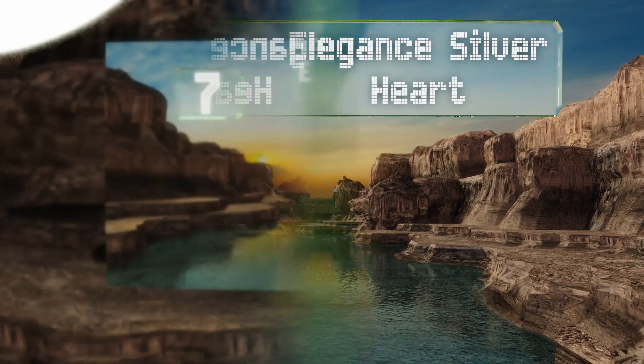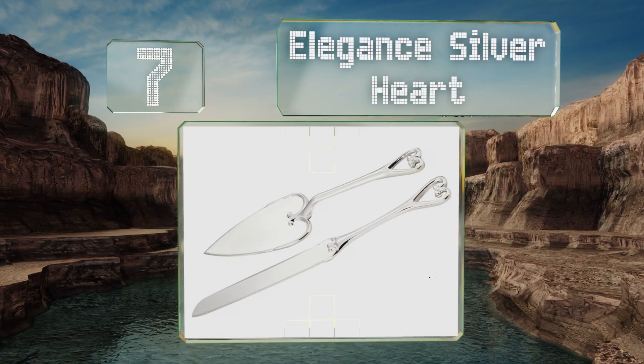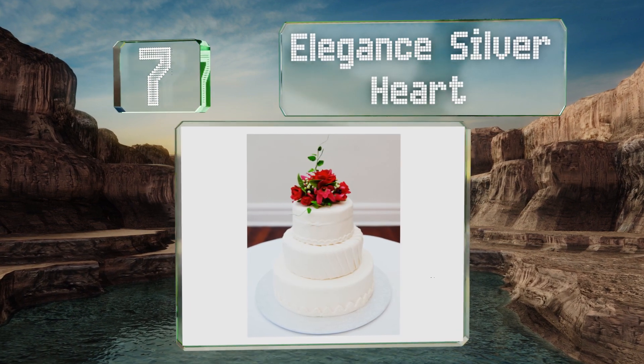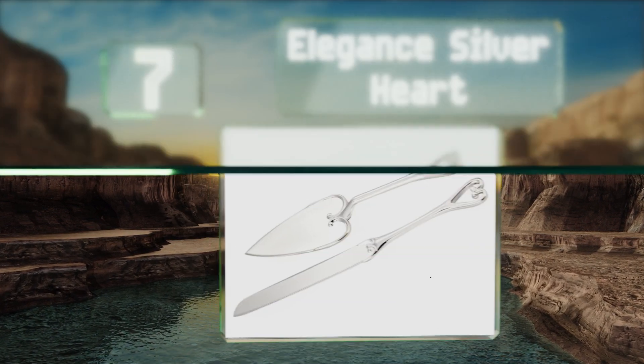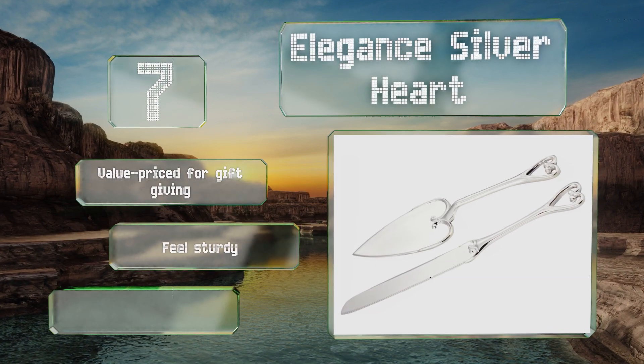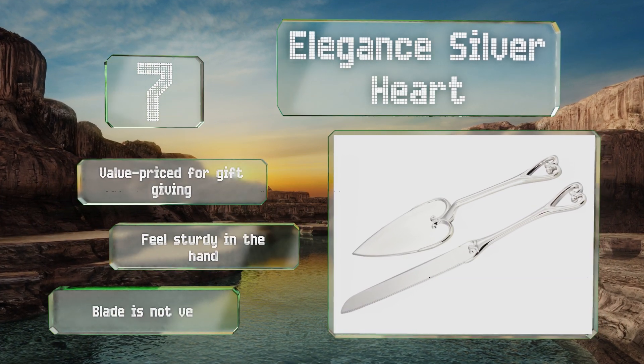At number seven, the Romantic Elegant Silver Heart features slim handles with heart shapes adorning their ends, and the server is also shaped like a heart. The set will look right at home by a wedding cake, or can be used for anniversaries or even date nights. These are value-priced for gift giving and feel sturdy in the hand, but the blade is not very sharp.